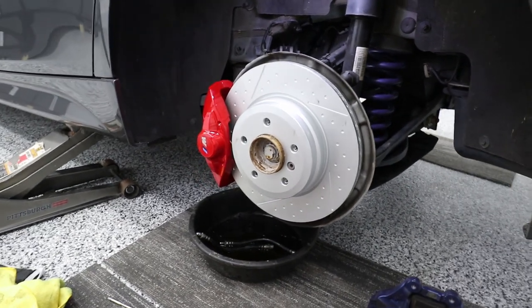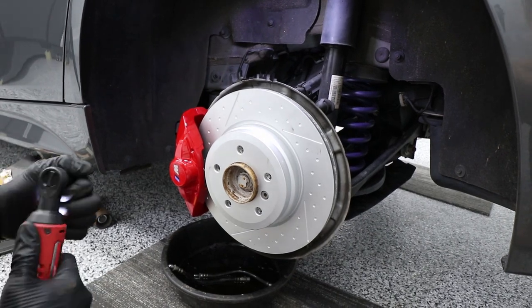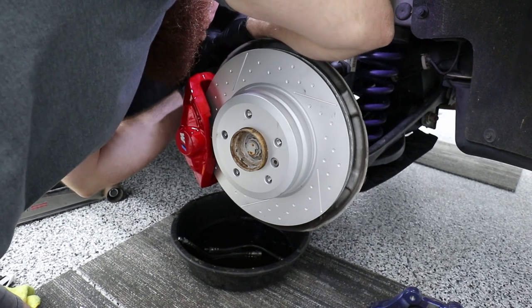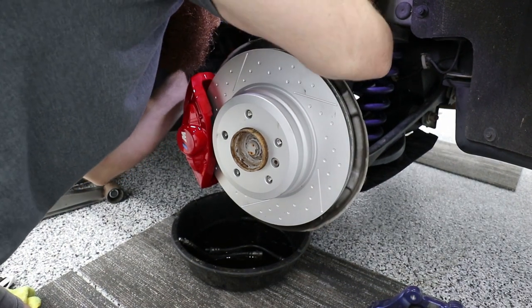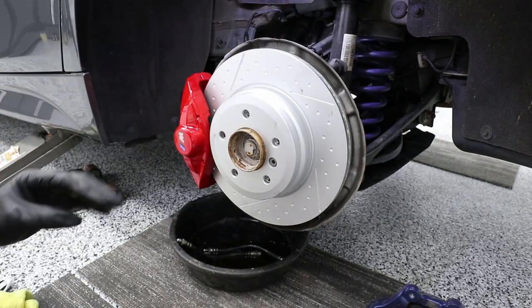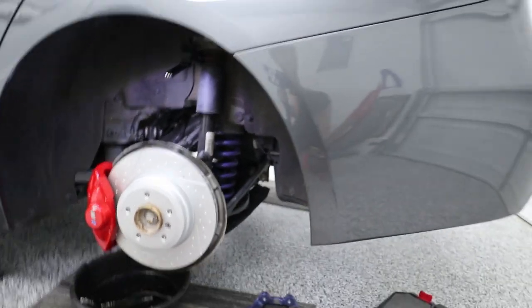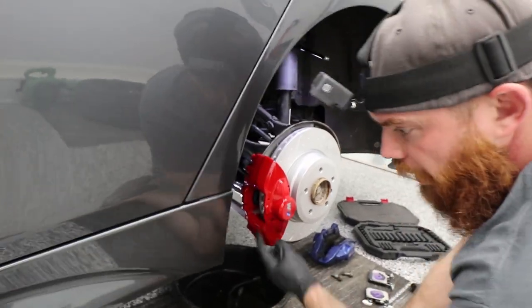We're going to take our 16mm and give it a quick tighten up. It doesn't have to be all the way yet. Now we want to come around to this side — we're working here on this side.